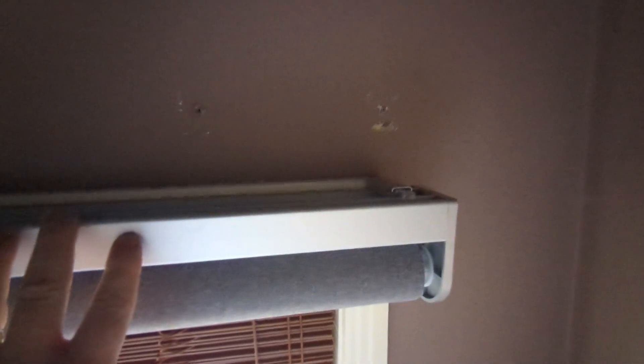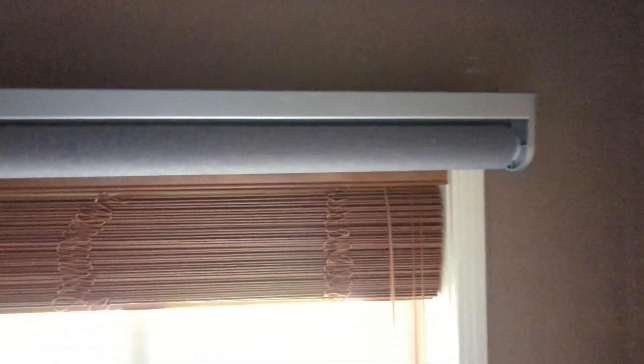Never mind the fact I haven't patched the roof. There's only one downside to these and that is you cannot adjust the highest position in the blind. You can only adjust the lowest position.